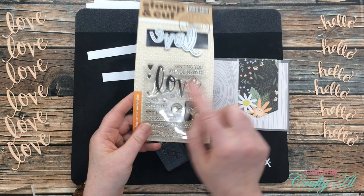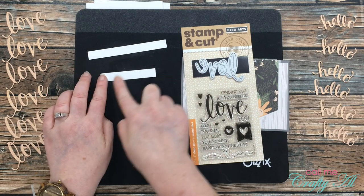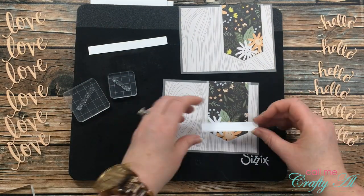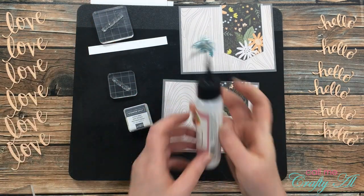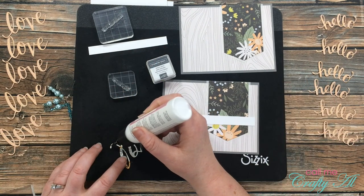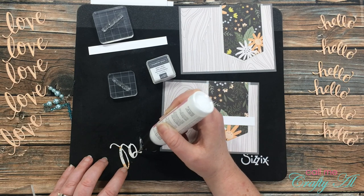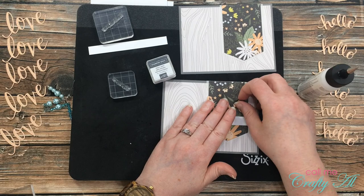Now I could stamp the sentiments. Because some sentiments would have words before 'love,' I'll show how I stamped one of each. On the longer strip I'll be stamping 'sending you' to go with the love die cut; on the smaller one I'll stamp 'you more,' so it reads 'love you more.' I took the skinnier strip and placed it centered across the reversed fishtail banner. I'm stamping today in Basic Gray from Stampin' Up and adhering all my die cut words using my Art Glitter Glue.